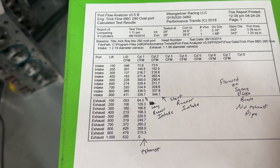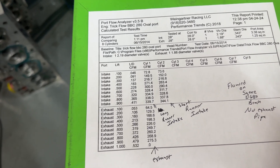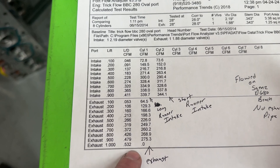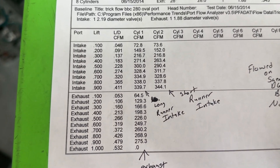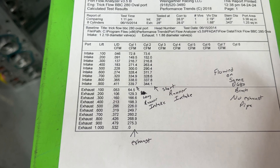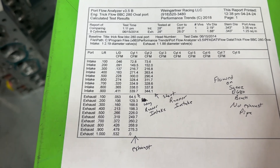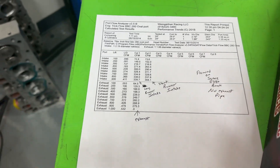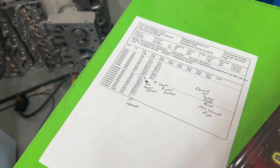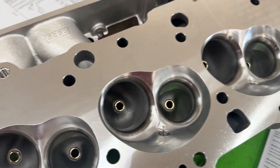We'll see how they compare to the AFR 265s, Pro Max 290s, Pro Max 317s, Race Right 270s — and all the other oval ports. I threw one rectangle port in there too but anyway. The exhaust flow is really good too: 198 at 0.400, 275 peak, and this is without an exhaust pipe. I don't flow with the exhaust pipe because it kind of cheats up your numbers.